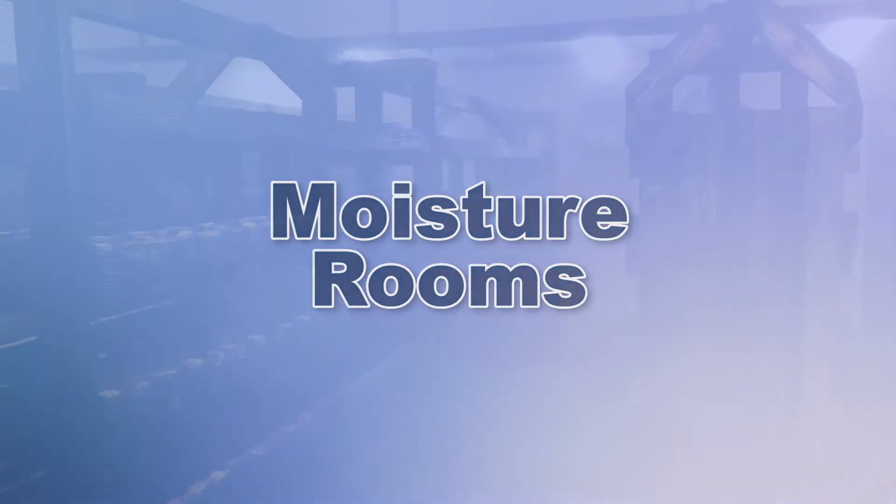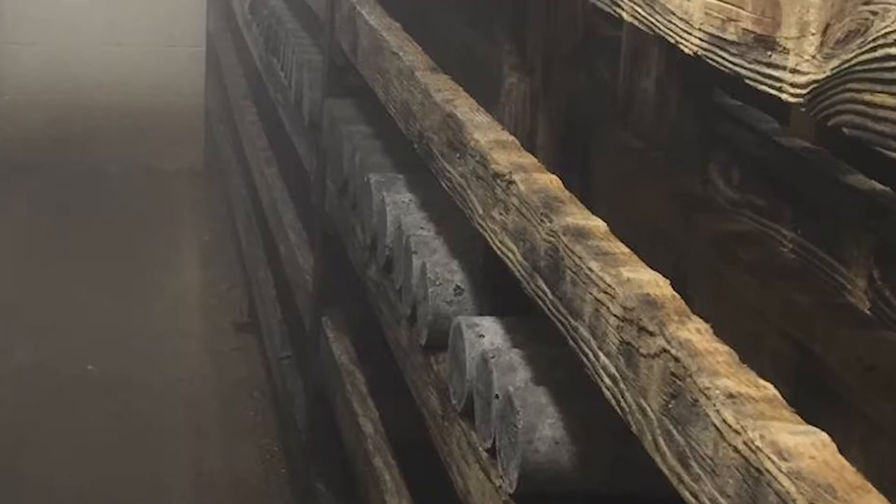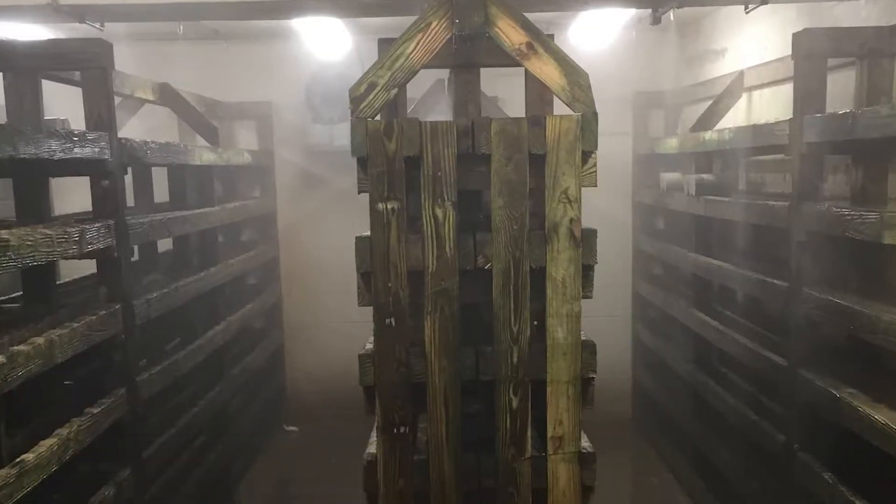Size of moisture rooms range from a small closet to a large room. They can be prefabricated modular units or constructed in place using masonry blocks or moisture resistant materials.